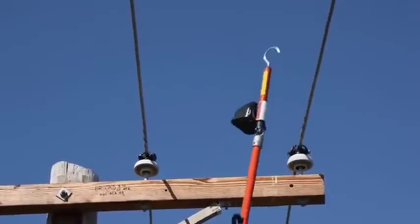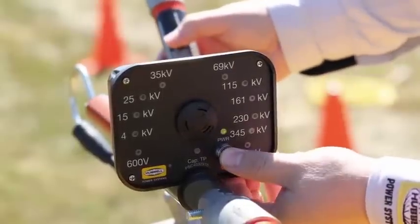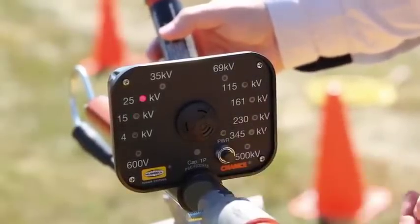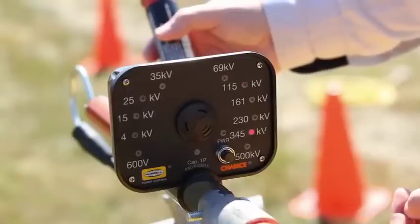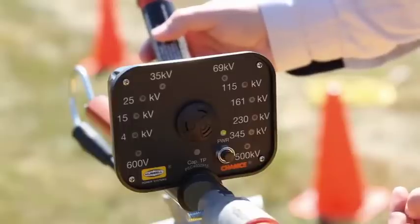Sent back down to the groundman, the auto-ranging voltage indicator is re-checked to confirm that it was operating properly. He again uses a separate tester to activate the auto-ranging voltage indicator. Notice how it sequences through a series of all display ranges, verifying its full functionality.